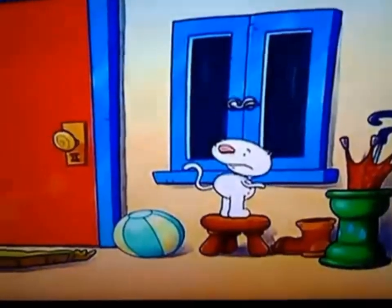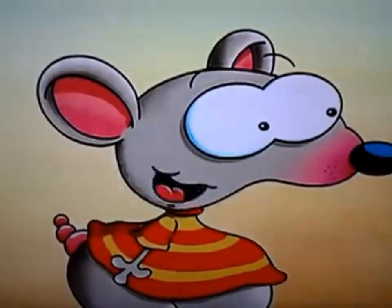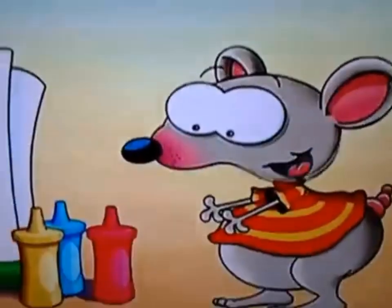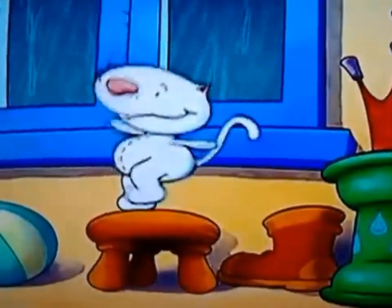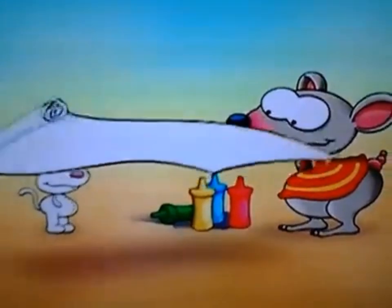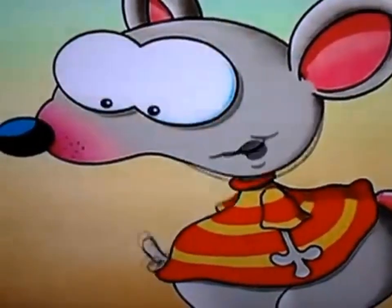Cheer up, Beanu. It's great when it rains. We have so many fun things to do inside. Like, voila, finger paints. See, all we need is something to paint on. A nice big paper. Perfecto. And now, the paint.